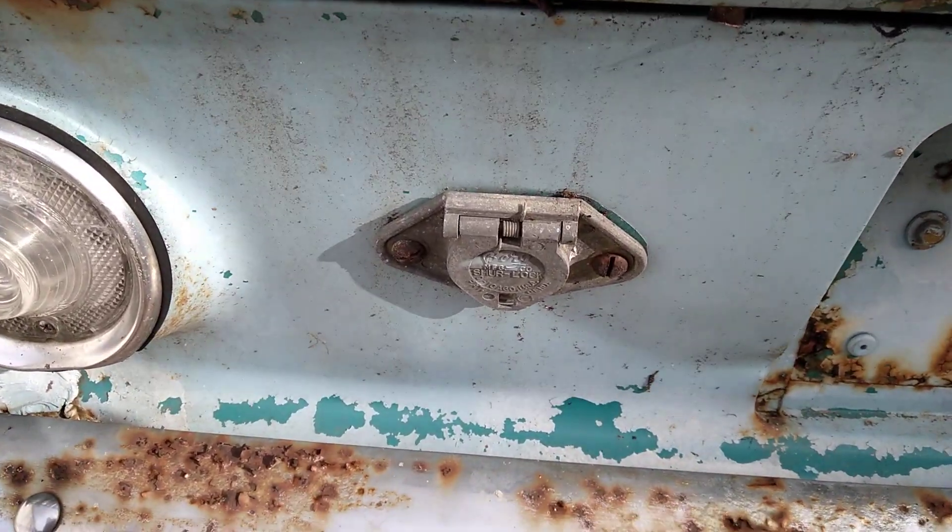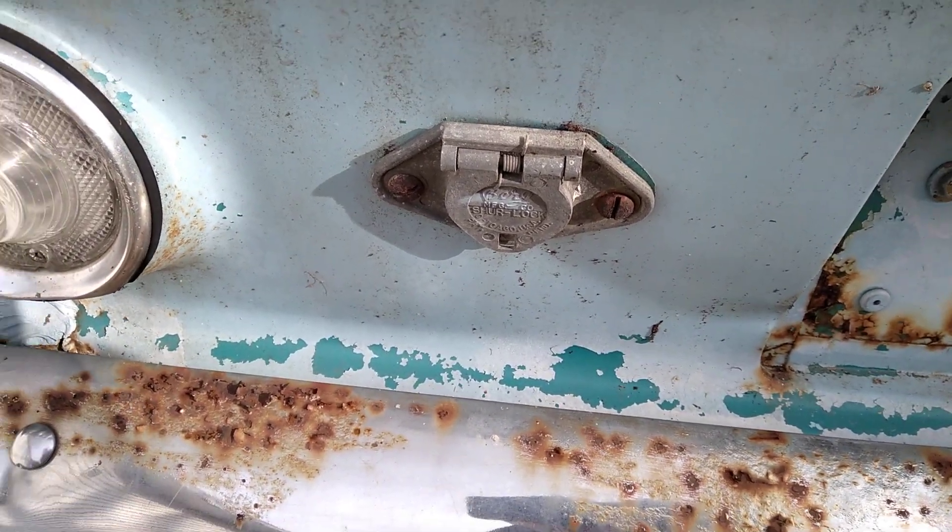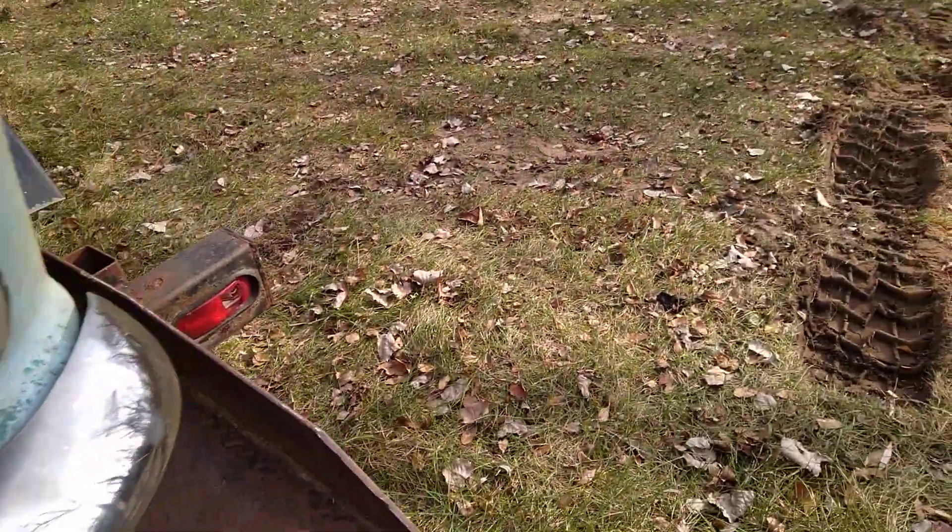Somebody had a trailer hitch on this — or a trailer brake, a little bit, I don't know. But anyway, we got it over here.